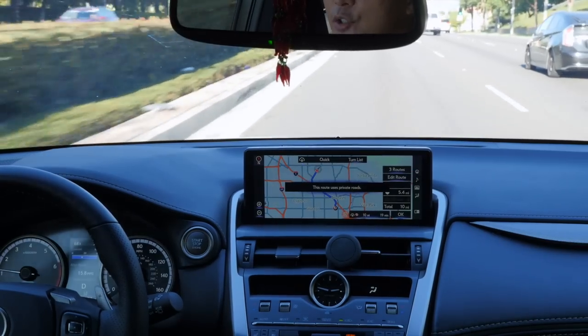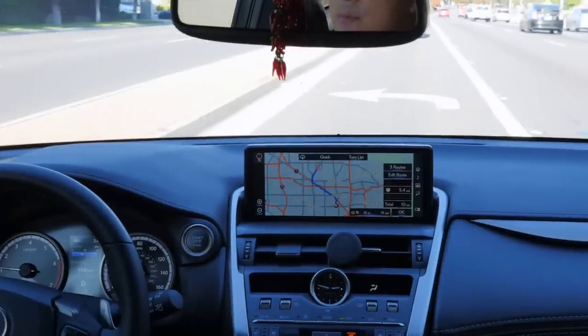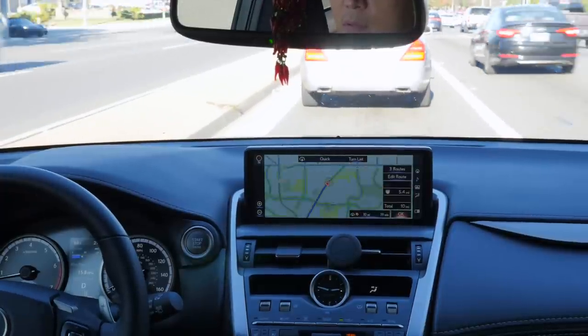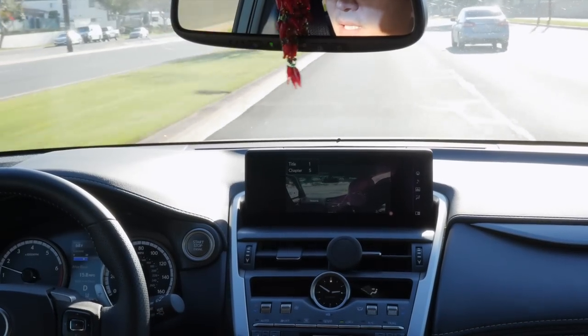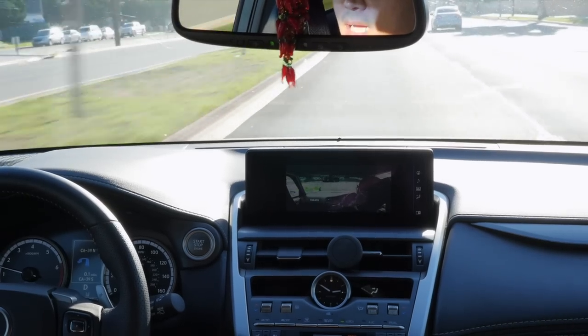Click on Search, type your destination, and everything will work fine. You can do this without pulling over — just keep driving and have your passenger input the address. The route guidance will start, so passengers can watch the DVD while you listen to turn-by-turn guidance.